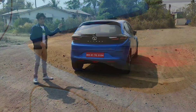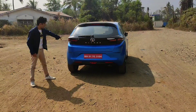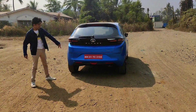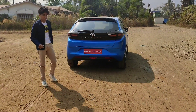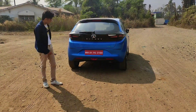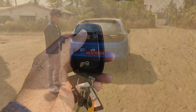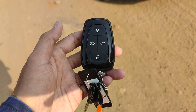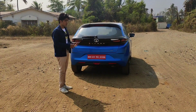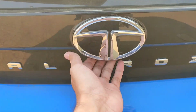Talking about tail lamps, you get LED tail lamps. You get a turn indicator and reflectors. You also get a boot lamp. You can unlock and open the boot, and you need a button to open it — there is an LED opener as well.